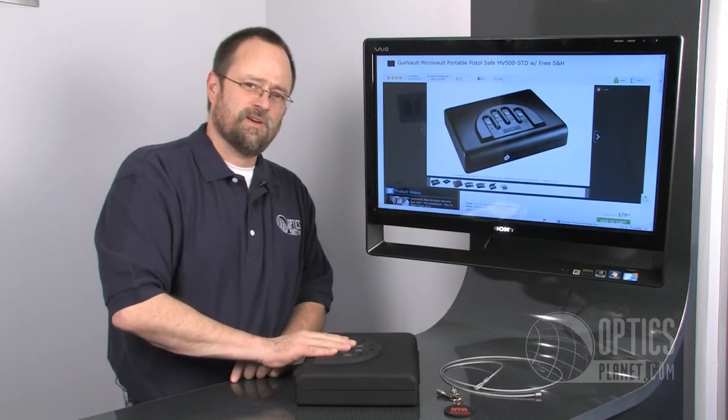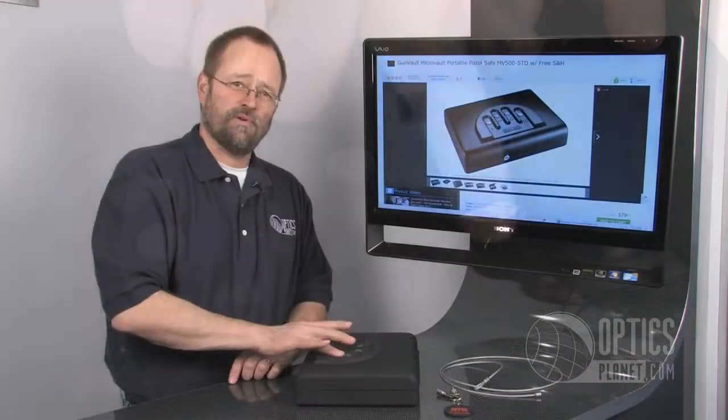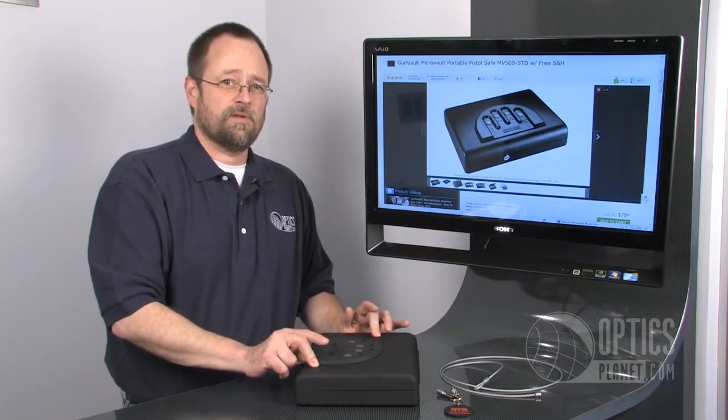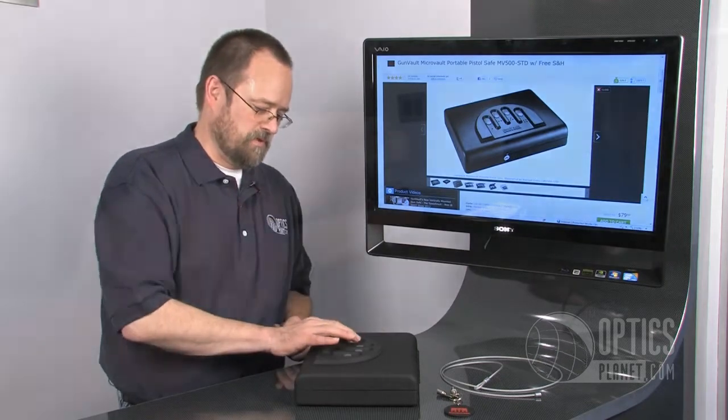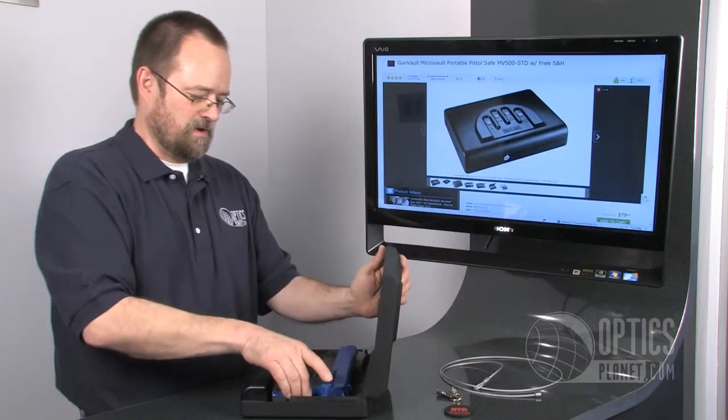You'll notice on top this is scooped out for four fingers. It has dots on the top, kind of like braille, so you can feel your way in the dark. This is set up with its default combination of one, two, three, four, so I'm going to open that because I have just heard a noise in the night.